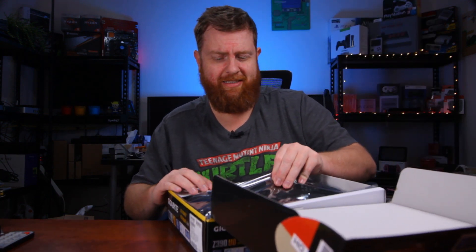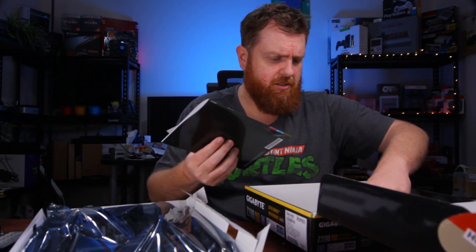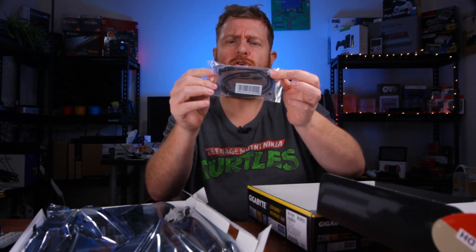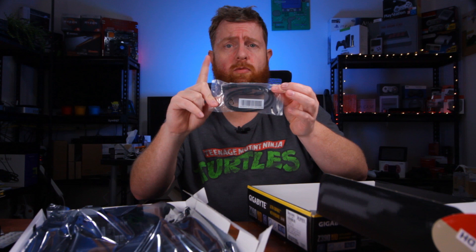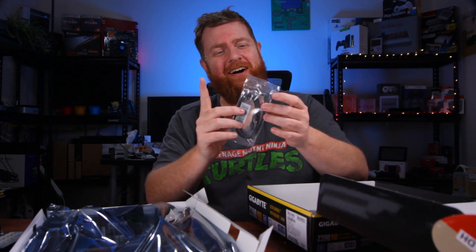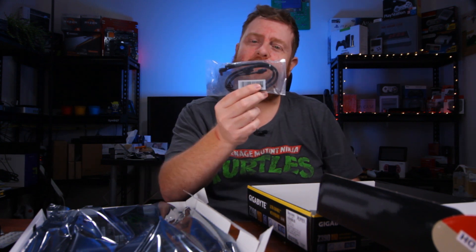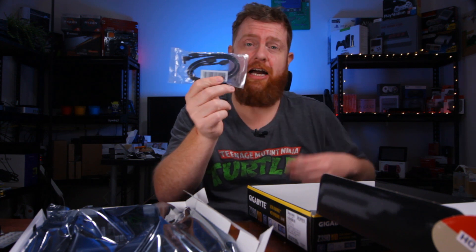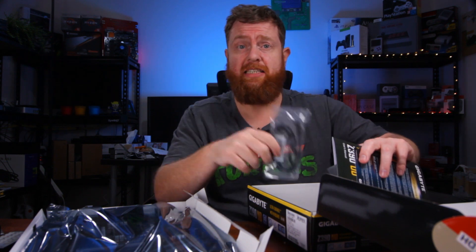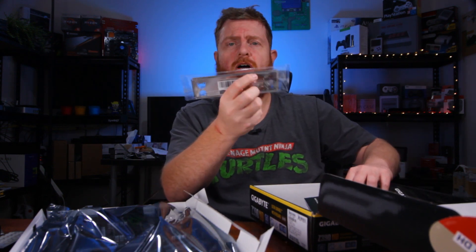That opened up really easy. I'll put the main board aside for a second just so I can sort through these other components. In the actual box, you get two SATA cables — one's a right-angled and one's a normal straight angle, both in black, so no colours, which would be good if you're looking for a standard sort of looking build — nothing that's going to stand out. You've got your faceplate there — just your normal aluminium style one.